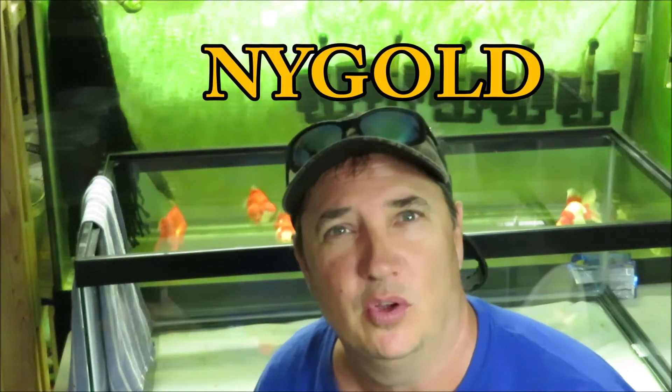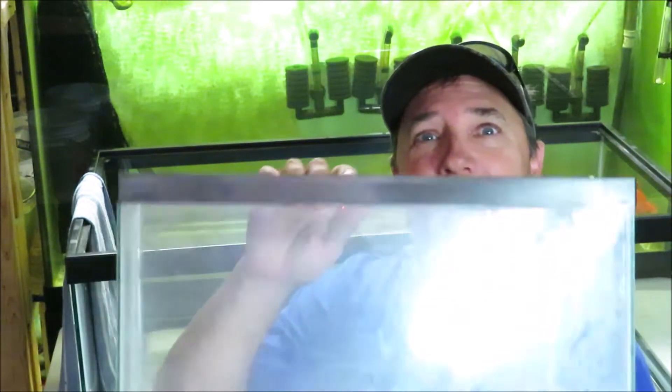Hello and welcome back to New York Gold. Did it happen again? Yes, it did. Check this out. I found another tank — this time a little five gallon.